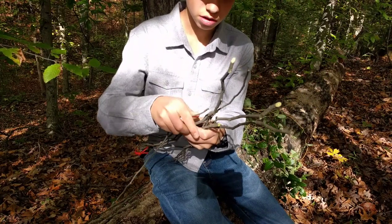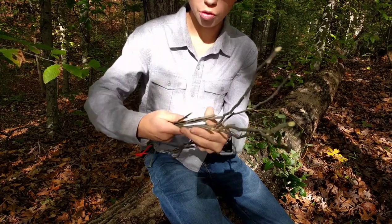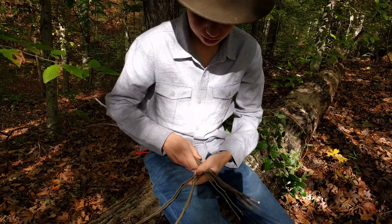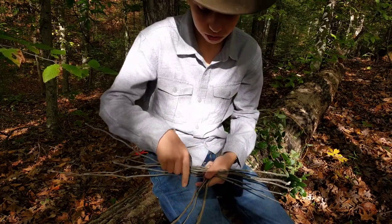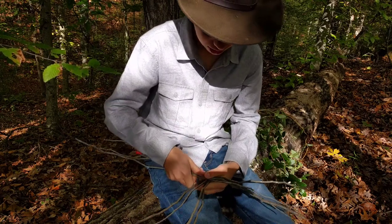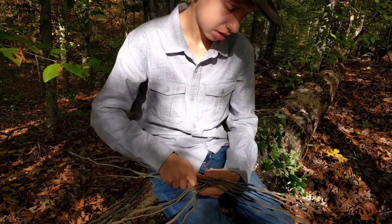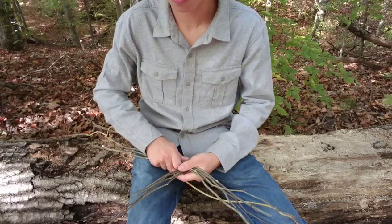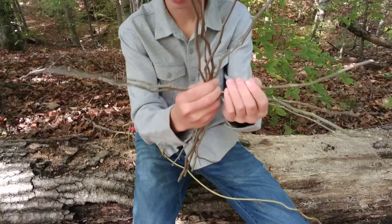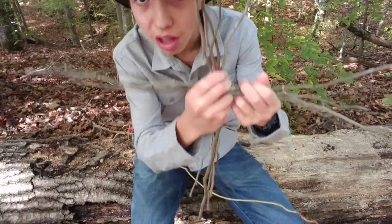Now you might be thinking, why not have five and five, or four and four? If you do that, you're going to get an even amount, so when you weave them it won't work. You need an uneven amount. So we have our group of five, our group of four, and we've eyeballed the center — you guys can see that — making it a plus.